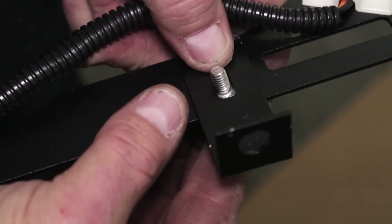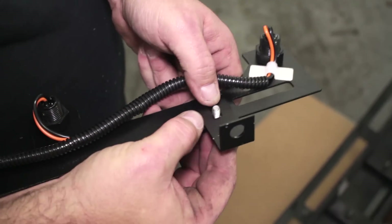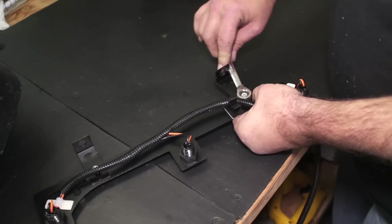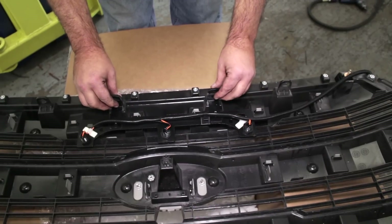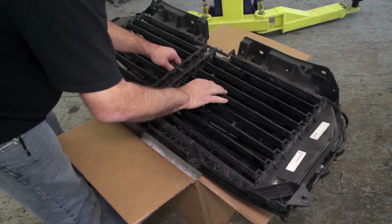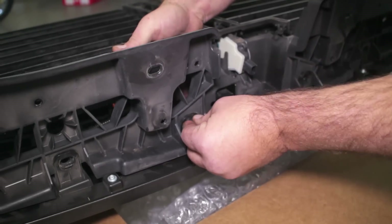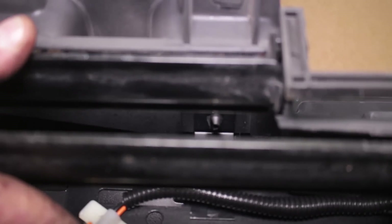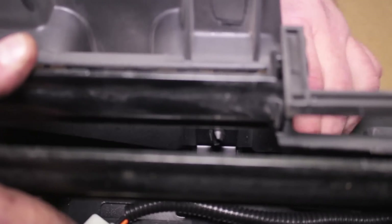Next, attach the L-brackets to the grill lights and set them in place on the grill. Then reattach the grill shutters with the U-clips. The top portion of the grill can be reinstalled along with the shutters, with the two inner clips also securing the grill lights. Make sure the wiring is routed out the top of the grill assembly.